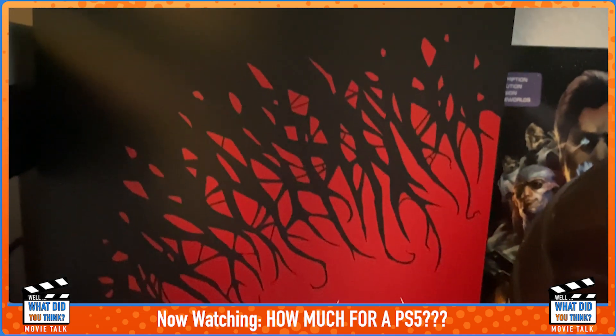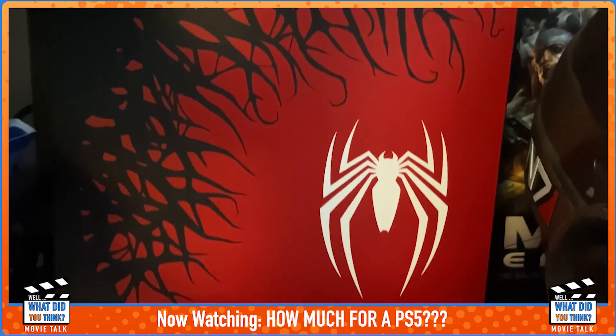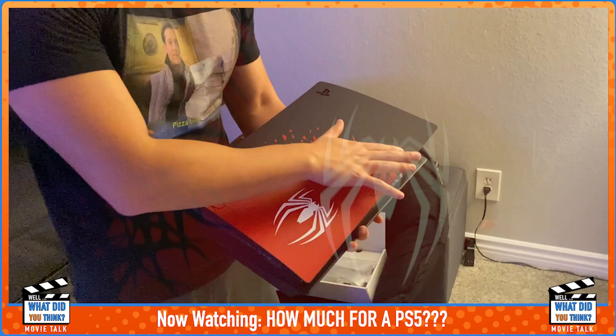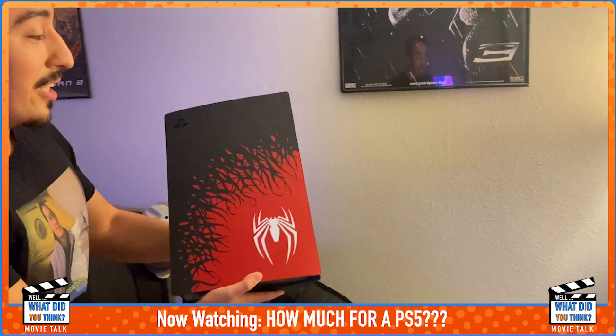They're not bad overall. I think the console itself looks pretty nice. I wish they had a reflective kind of finish for the symbiote part — you can kind of see more of a tension because I feel like when you look at it here it just looks like a regular black console with the design on it.